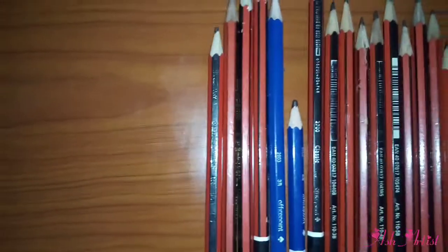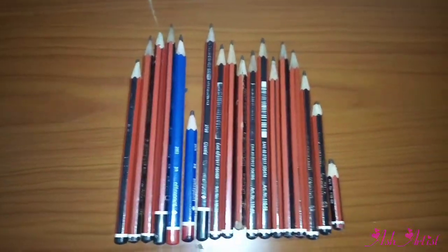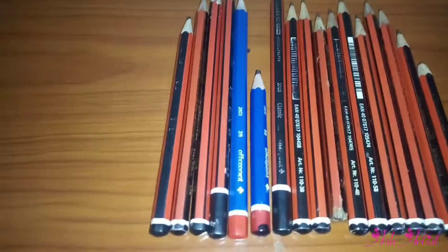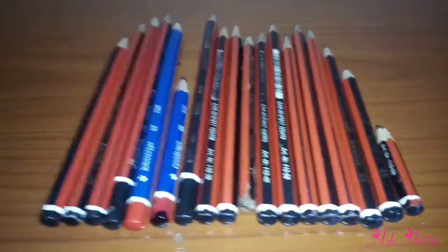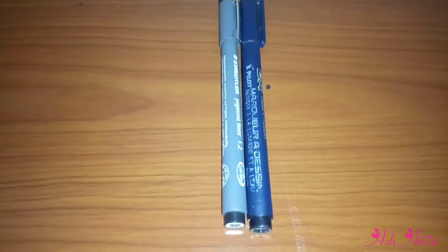First off are your pencils. You can begin with the HB and Office Point pencils, and later upgrade to the Lumograph pencils and the charcoal pencils. The HB pencils actually show flashback in your drawings, but they come according to darkness intensity — H is lighter, while 12B, 6B, and 4B are darker.